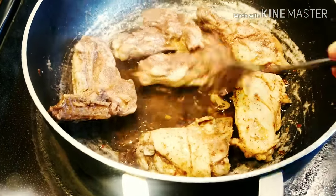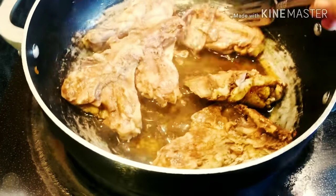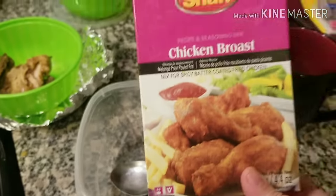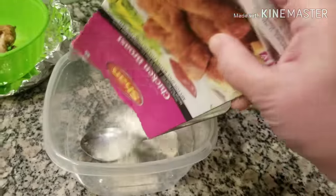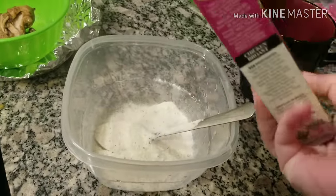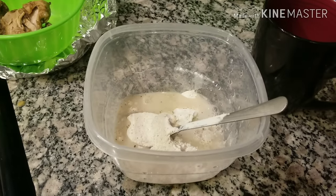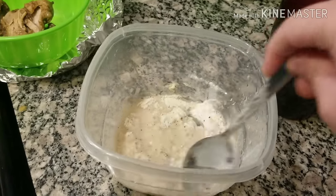When the chicken is well steamed and soft, give it a rest for 30 to 40 minutes until it gets cold. Because if it is warm and you coat it with batter, no crumbs will form. I simply used a chicken roast packet to make the batter with water.